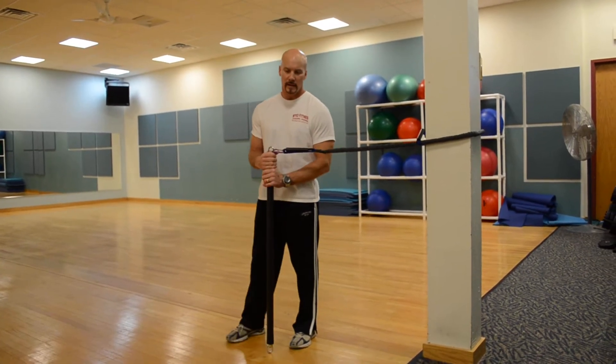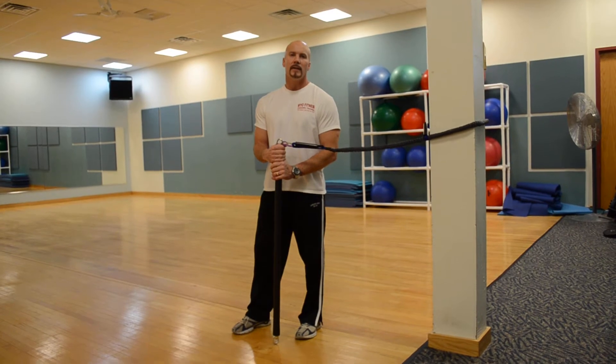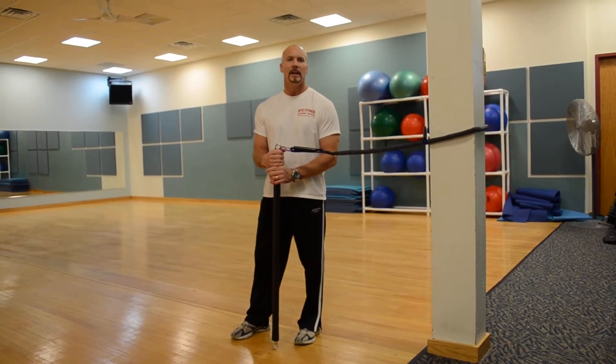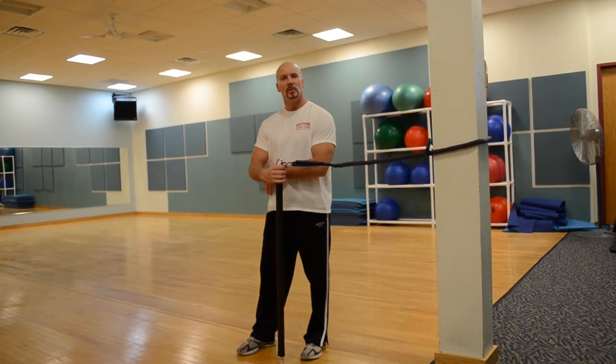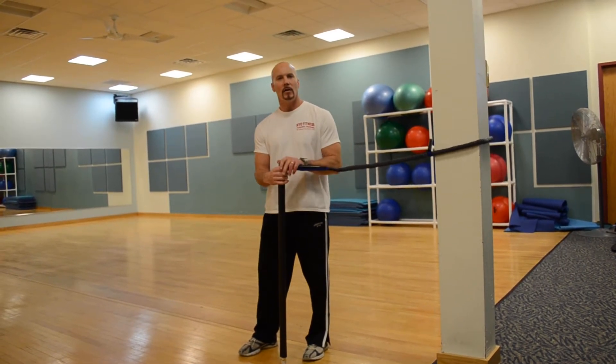The next workout is a lacrosse workout — great for lacrosse players or anyone who's got to swing a racket or a stick of some sort. It really focuses on the transverse plane of movement, working the abs and core all the way around the back and all your major muscles.